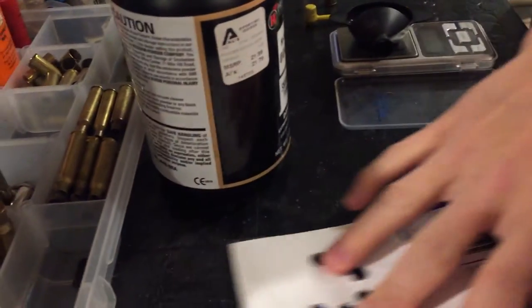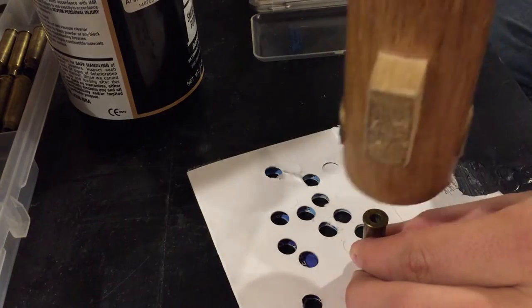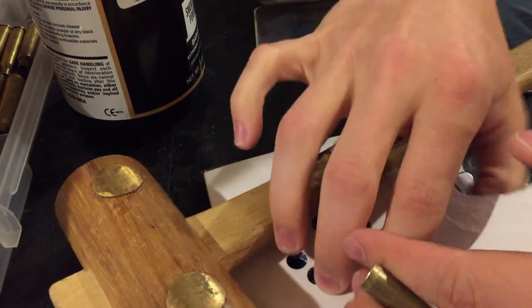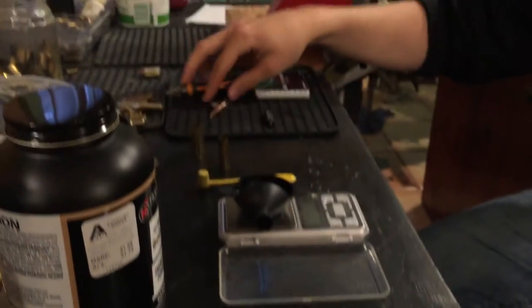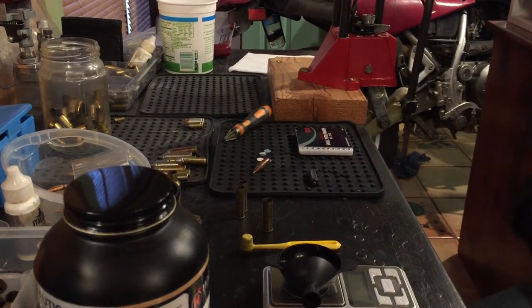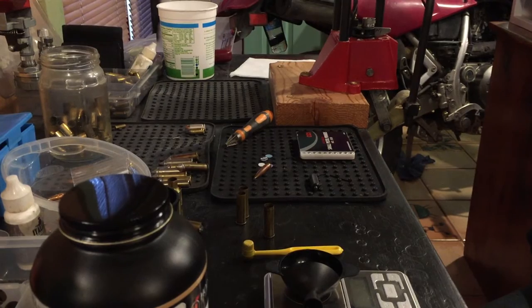Then cut some wads. You just take it right here with the hammer and just pound out some wads. I already have some pounded out from earlier, so we're just going to use those. I'm cutting these out of poster board, out of an old box.